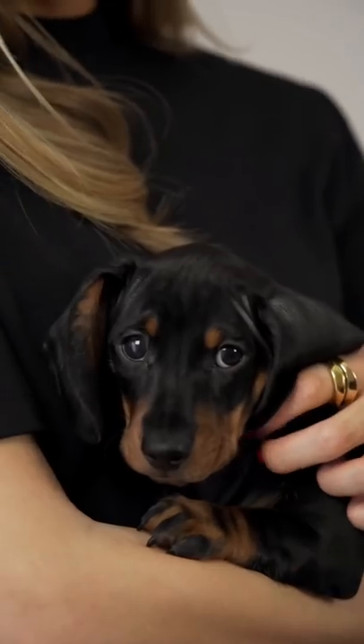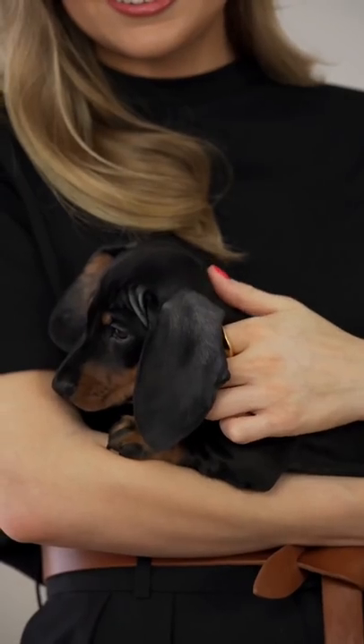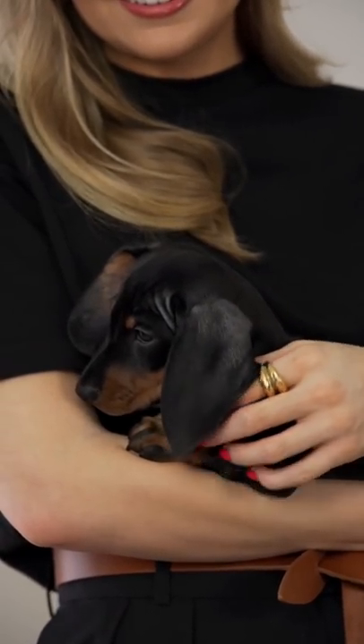Meet the newest member of our team. His name is Ottie and he's an eight-week-old miniature black and tan dachshund. Keep an eye out for all of his adventures on my stories.